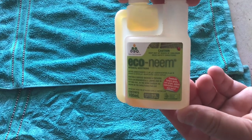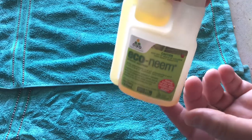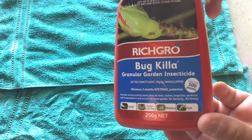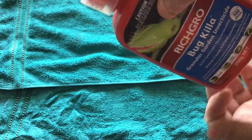Here's eco neem oil. Please follow all safety directions printed on the bottles and keep out of reach of children. Rich Grow bug killer is a granulated insecticide that you sprinkle around the bowl.